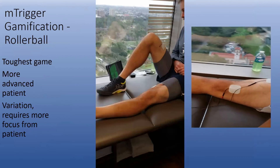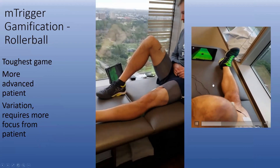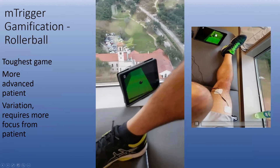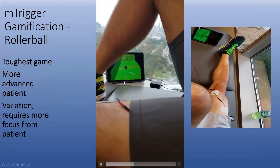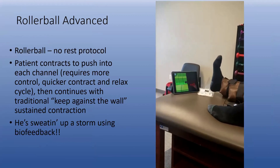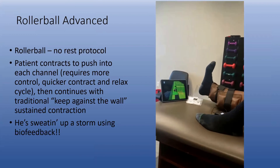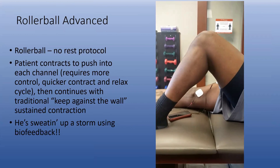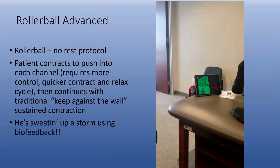Probably the toughest exercise we have is the rollerball exercise — a little more advanced. You're in a relaxed mode, and then as you contract, you try to hold the ball against the wall. That's a 10-second on and 10-second off contraction. You can set the threshold of sensitivity, and you want to try to keep it from falling into those cracks. Initially when it starts, you have no relaxation modes — you're contracting and trying to get the ball to go into each cycle. Our NFL player is working really hard, contracting, and keeping it all the way to the right.